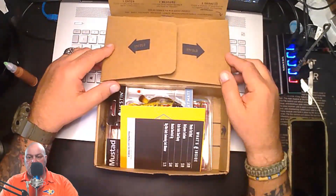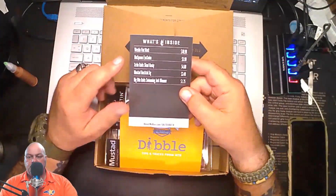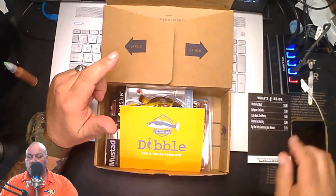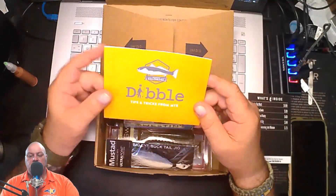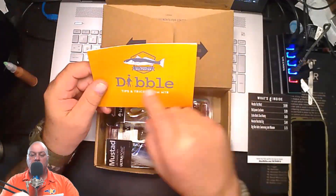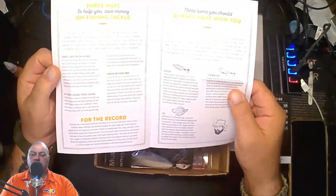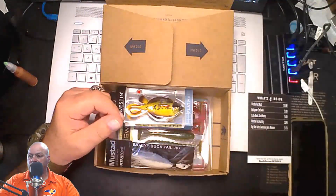We've got some paperwork — this actually tells you what's inside and how much it costs, so we'll set it here and reference it every time we pull something out. There's also an inshore saltwater tips and tricks booklet from MTB, pretty cool, with tips, tricks, and even a word search.